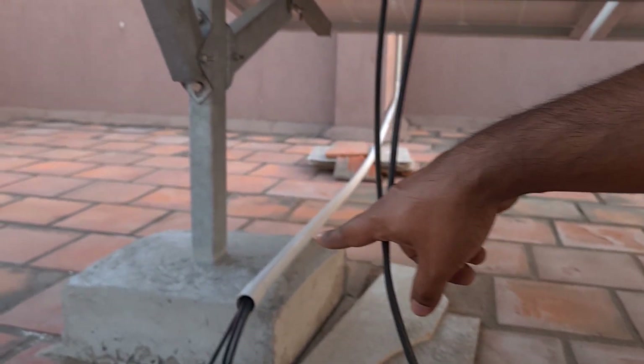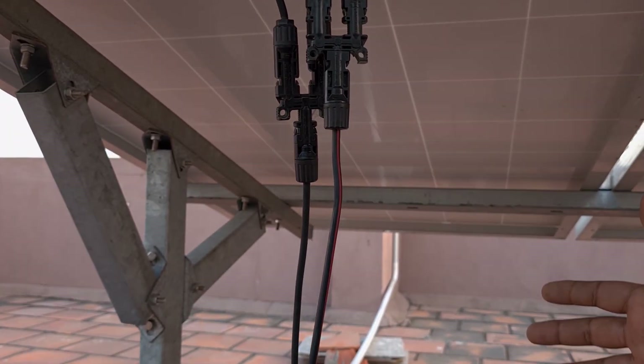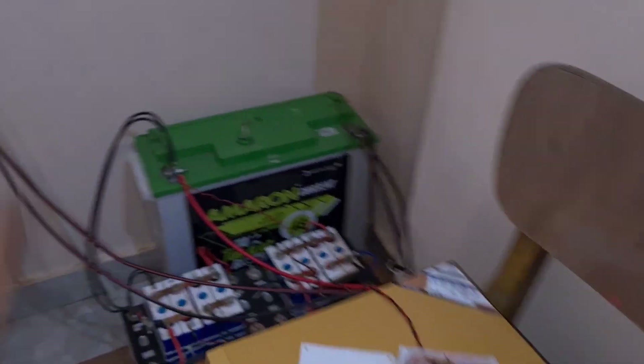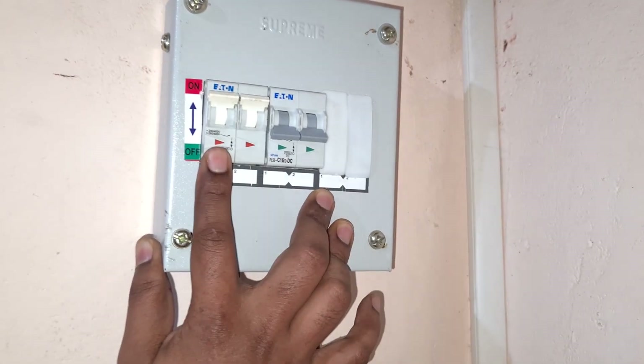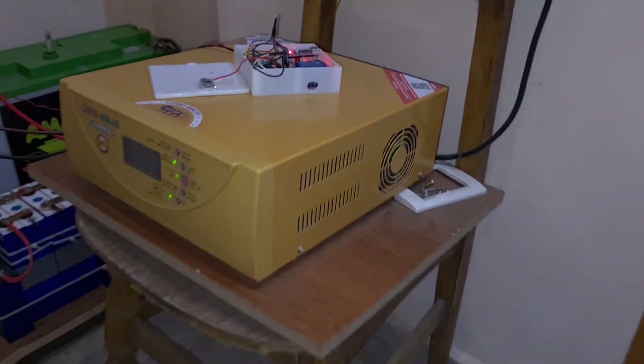From there it goes inside my house. I have connected it to the UTL Gamma Plus. The wire comes from my terrace, I put a PVC pipe, and then it goes inside this box. I have used DC breakers here — make sure that you buy DC breakers. This is a 50A DC breaker and this is a 20A DC breaker. This one is for the smaller panel and this one is for the bigger panel. From there these two wires go to the UTL Gamma Plus.